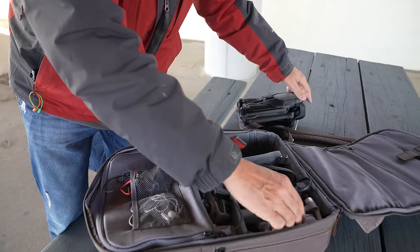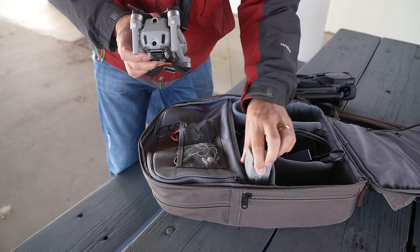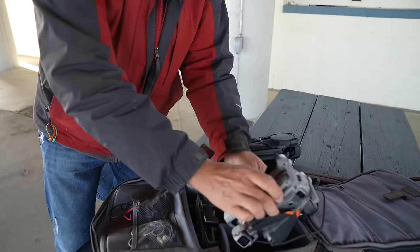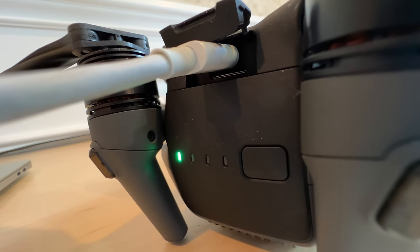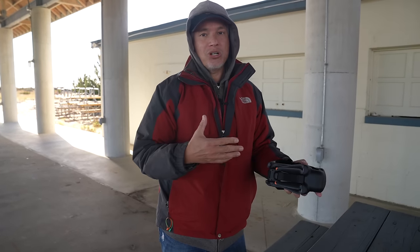Compared to the much smaller Air 2S, I have to carry a controller, an extra battery, and a charger. This is kind of a big deal for me. The Mavic 3 charges with USB-C, so I can use any charger, including the charger I already carry with me for things like my laptop. I can charge it in my car. That adds a lot to the versatility.